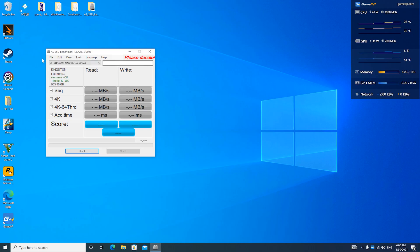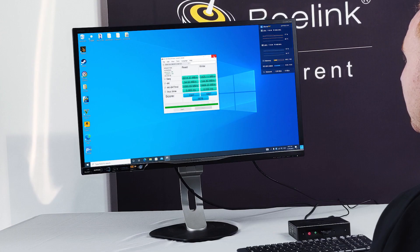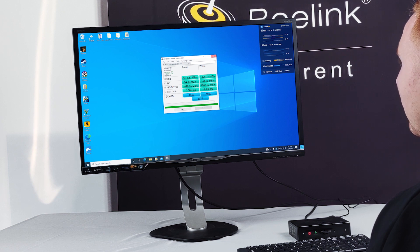Now we're going to benchmark the SSD — this is a Kingston A2000 500GB. Overall it scored 3,400, with a read speed of 1,400 and write of 1,200. In 4K it reads at 57.27 MB/s and writes at 156 MB/s. For the 4K 64-thread test, the read is 1,100 and the write is 900.